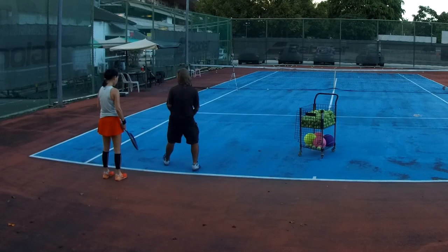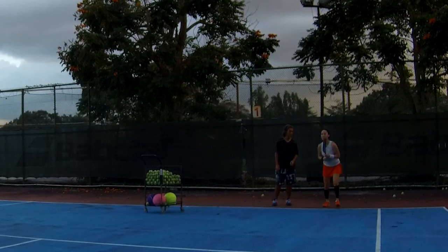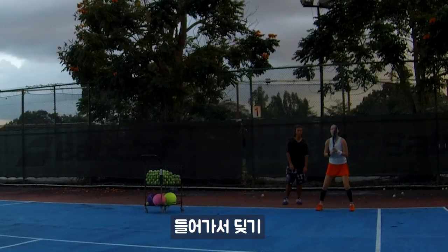Walk. Again. Walk. Correct. Bang — same time when I hit the ball. So it means what? When I throw the ball, you should start to walk. Walk. Bang. Yeah.